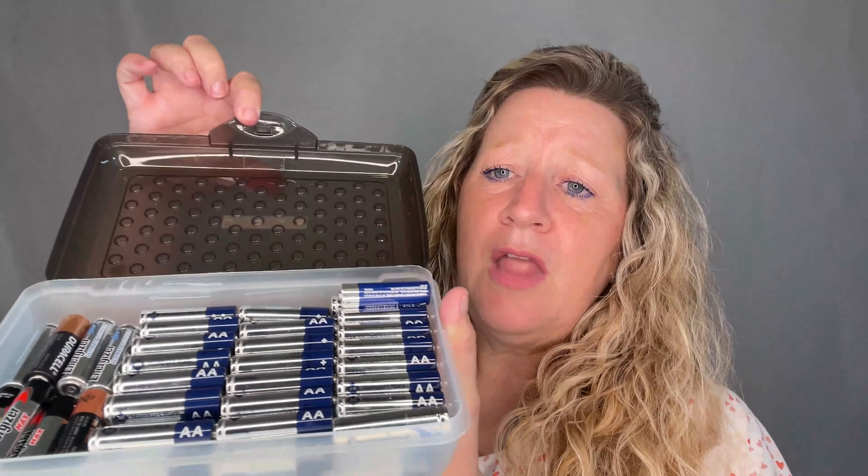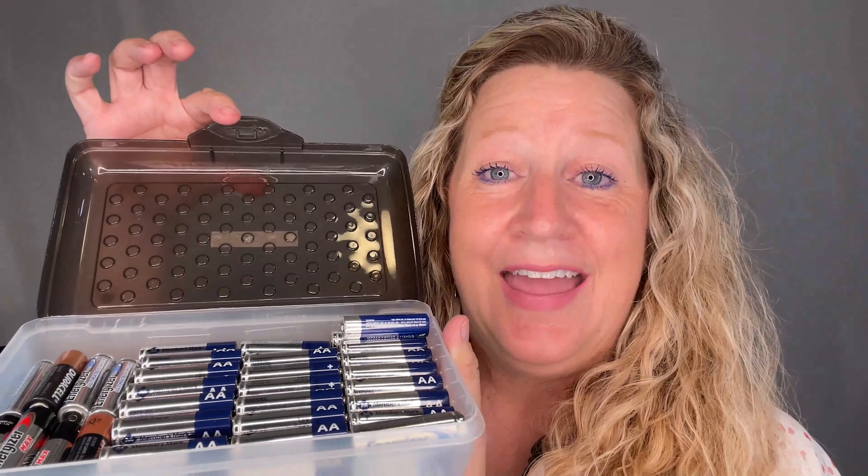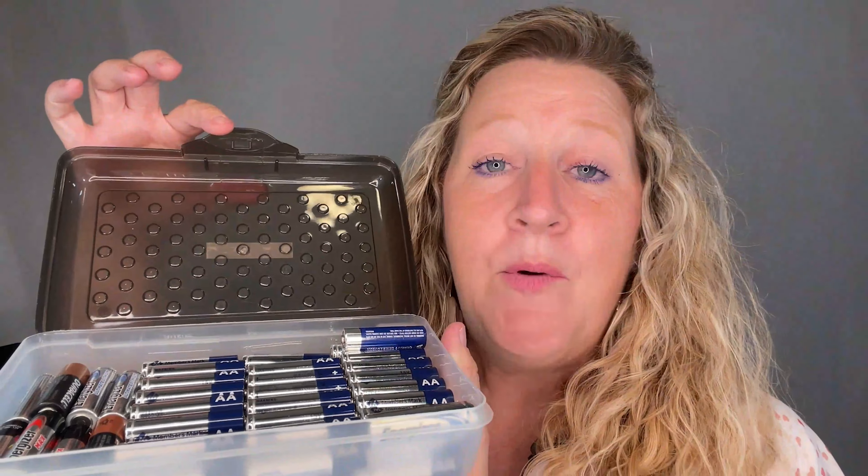In here you can see that I have the AA batteries, and that's the only thing in this particular container. However, if you don't have a lot of batteries, you can put two different sizes of batteries in a container — it just doesn't have to be just one. Notice on top that I have it labeled 'AA batteries,' and this is because when I have these in a drawer, I pull them out and I can see the battery box that I need to open up because the label's on top.